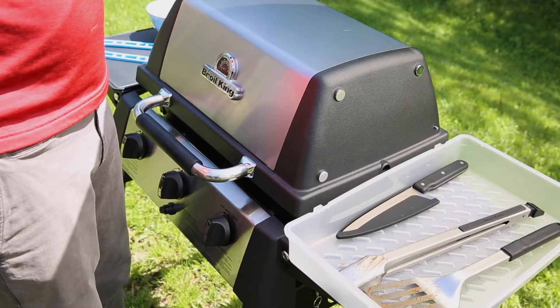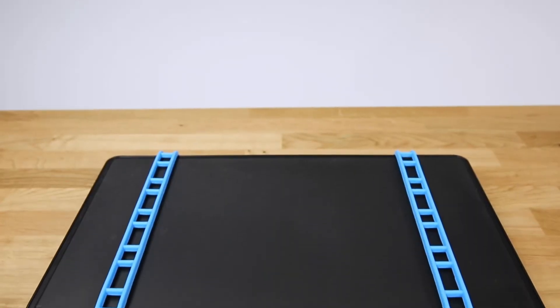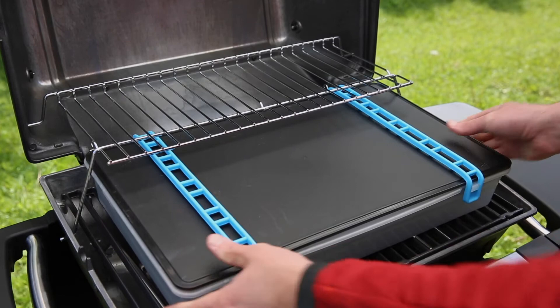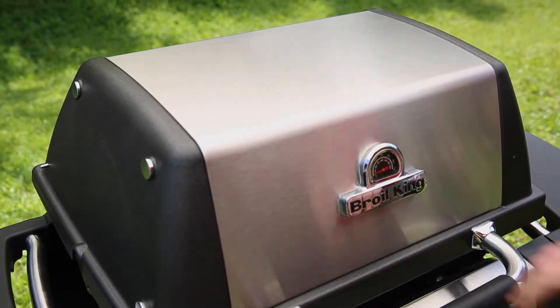When you're done grilling, place your used tools back into the tray for easy and mess-free transport. The tool set fits perfectly inside the cook box of your Port-A-Chef 320 grill, saving you space.